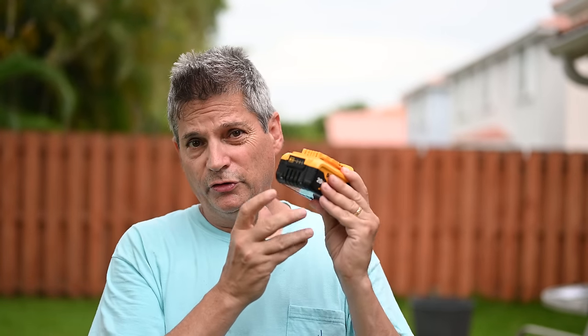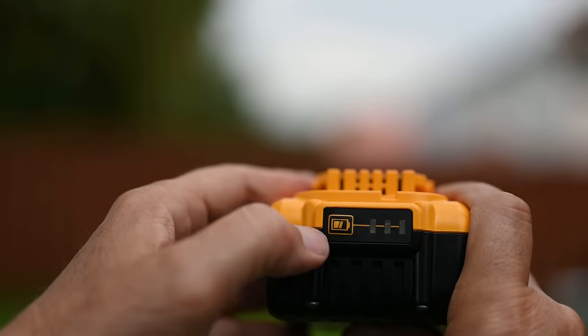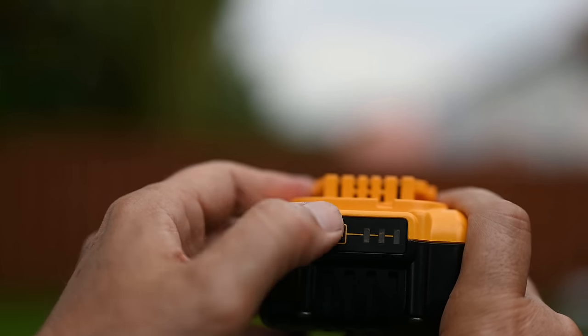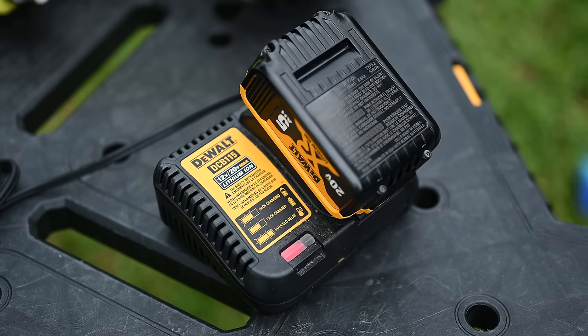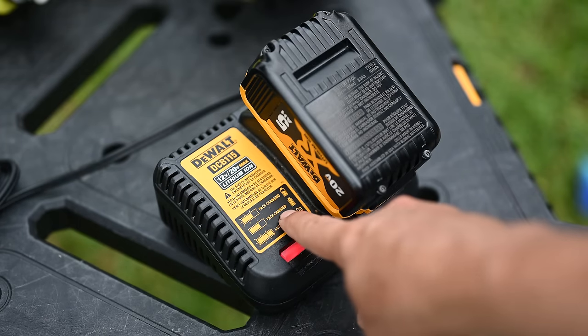I pulled this thing off the charger — the charger says it's done, but look what happens. When I push the button, it's only telling me one LED, which is essentially zero. And then after a few minutes you can see it goes solid, which means it's packed charged.